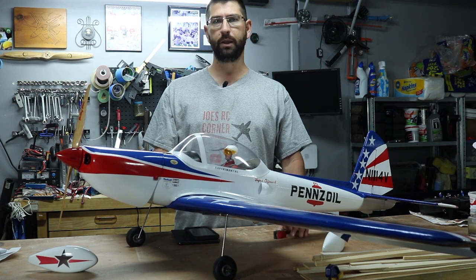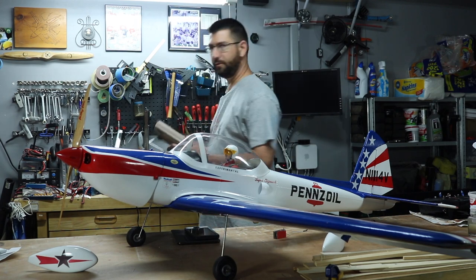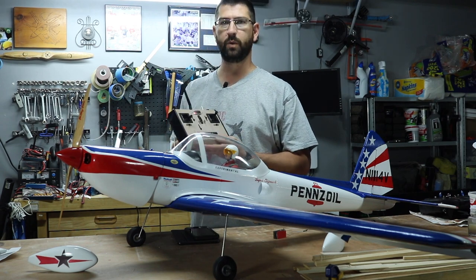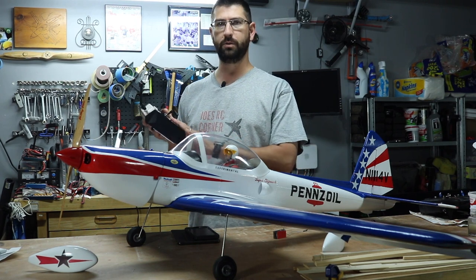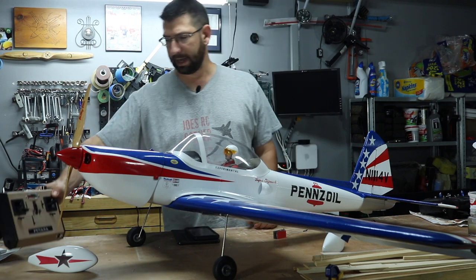The next construction we're going to be doing after this airplane is going to be a SIG Colt, and we're going to be using the old Futaba radio that I modified. We're going to put that in the Colt — that should be a nice build, a little bit quicker and smoother, and then we'll do a full review of how the radio works with the SIG Colt during the flights.